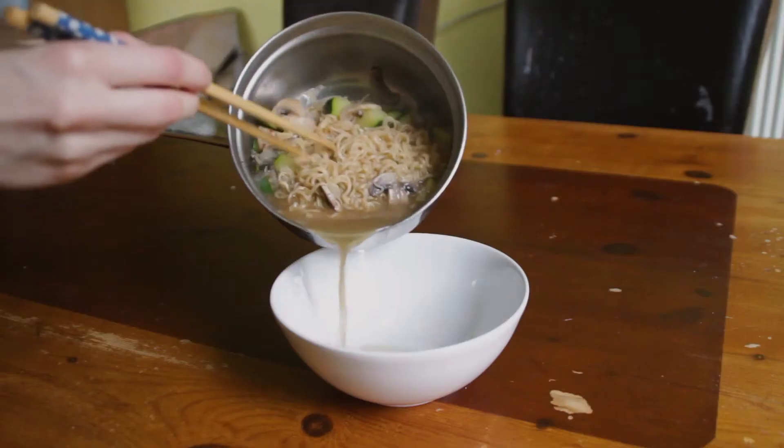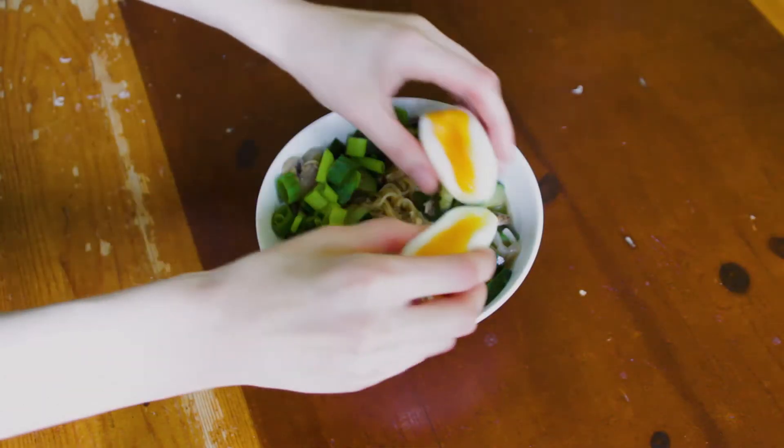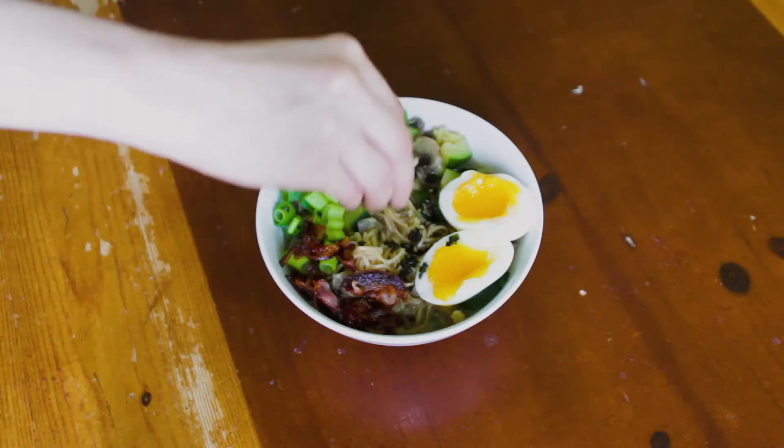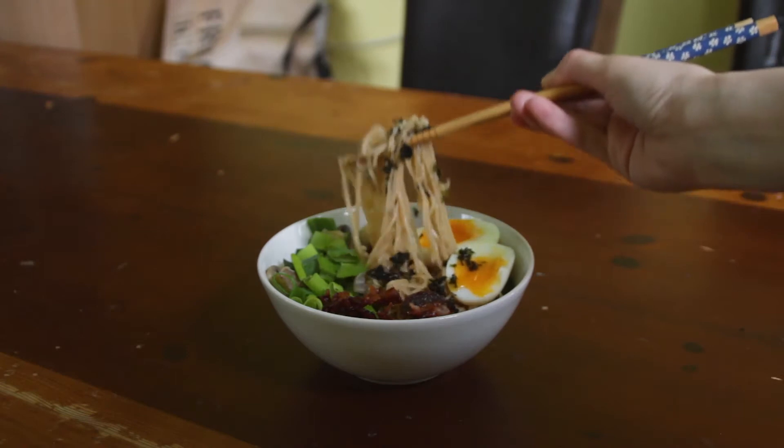Now it's time to assemble. Make sure to have a big enough bowl. Then gently place your green onions, tuck in your soft-boiled egg, add the crispy bacon, and I also sprinkled some optional seaweed flakes. And this is the result. Now time for the taste test.